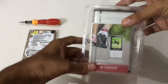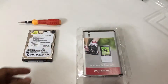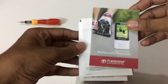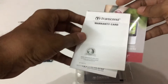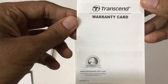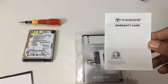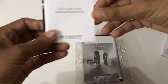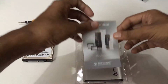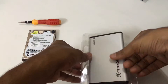The entire case is enclosed inside a plastic case. When we open it, you find a manual and some advertisement materials. This enclosure comes with a two-year warranty, which is really amazing. You have a warranty card, and if you find any problem with the case you can claim your warranty. This is the quick start guide and some other advertisement materials for Transcend's other products.